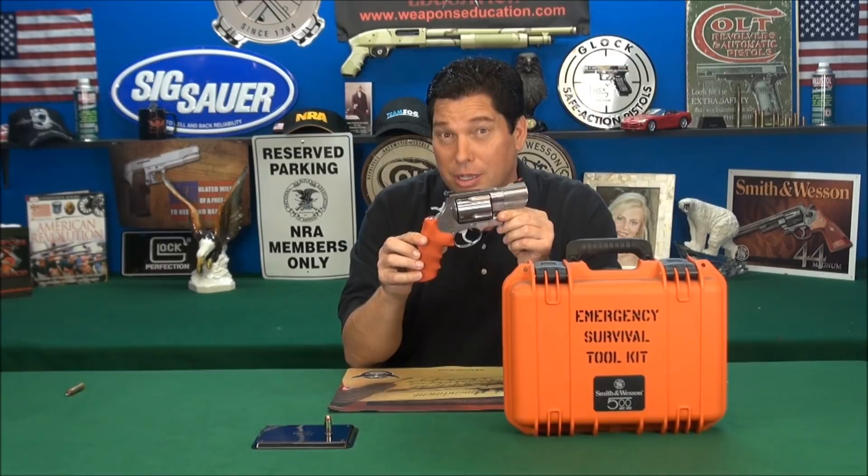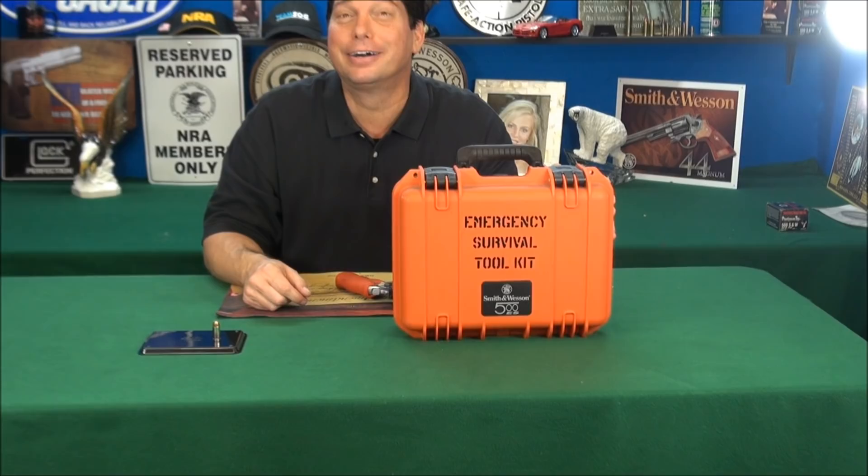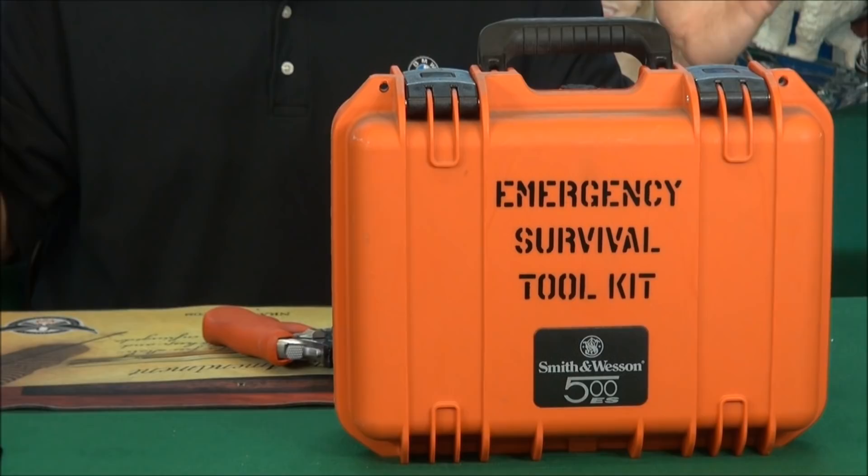I'm ready. Let's take a look at why I'm ready. Tammy, what does that say? Emergency Survival Toolkit. I am ready with this, and I'll tell you what, take a look back up.